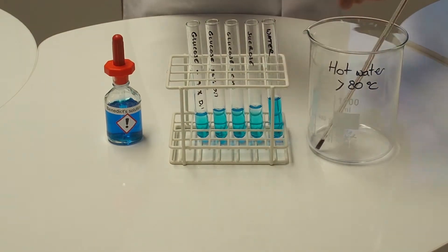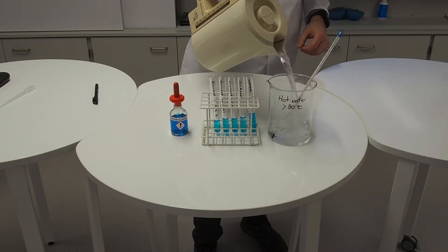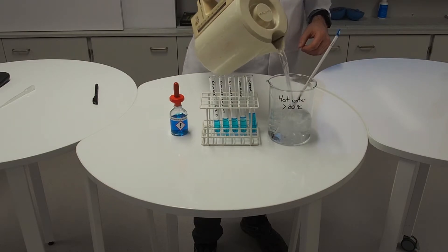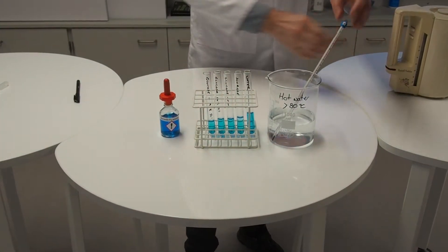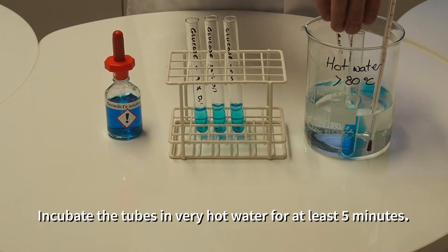In order to make the Benedict's test work, the tubes have to be incubated in very hot water. Ideally, it should be over 80 degrees C. We're just using water from a freshly boiled kettle here, and the tubes will stand in there for in the region of five minutes.